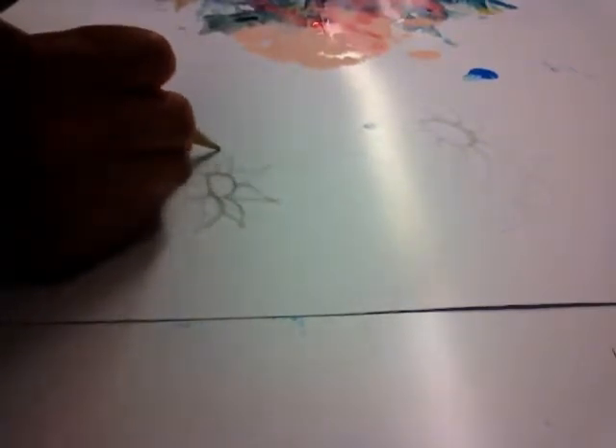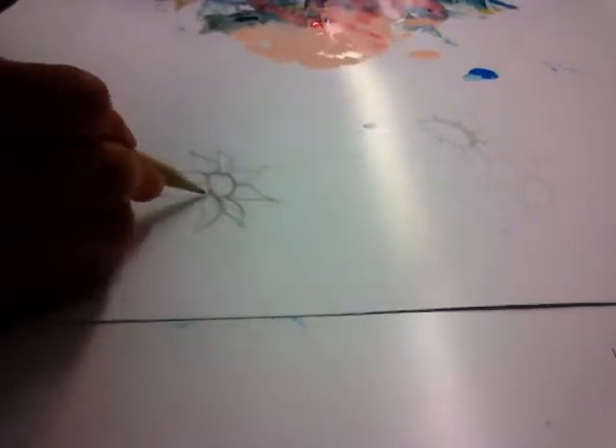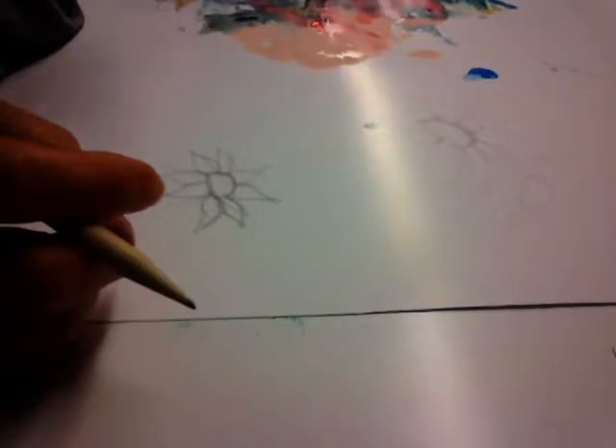Then you just make your line. I'm doing this as a dark image so you can see clearly on the video. But when you do it on your canvas or on your paper, don't make it dark. Don't press — because you're going to regret it after you paint. You're going to see all those lines that your stroke might not cover, and it just won't look that nice.